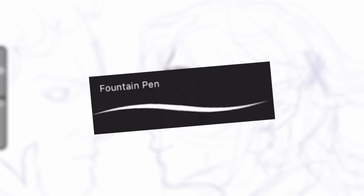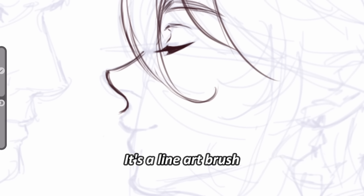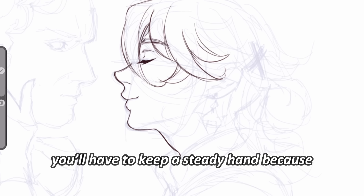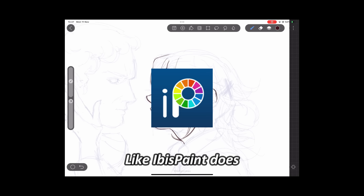For clean sketch, I'm using the fountain pen brush. The brush is actually quite nice — it's a line art brush, but you can also draw loose lines with it. If you're using it for actual line art, you'll have to keep a steady hand because I don't think High Paint has a stabilizer like Ibis Paint does.